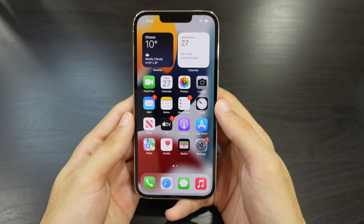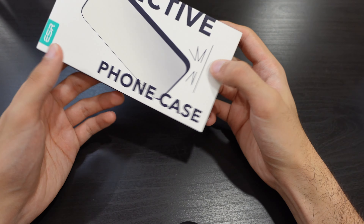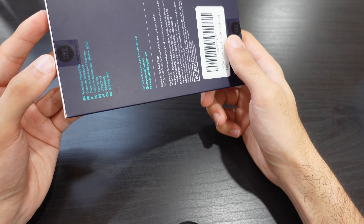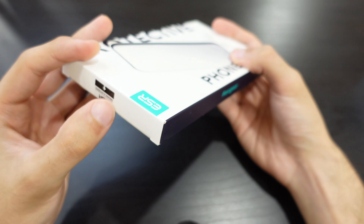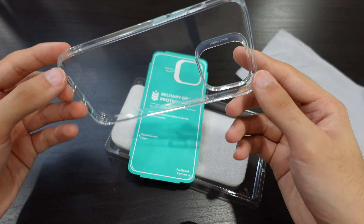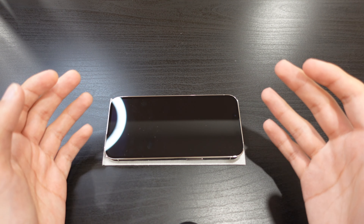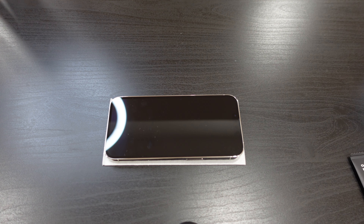Now that we have the phone set up, let's check the case. I also bought this protective phone case. Let's unbox it real quick — this is the phone case I got. Before putting on the case, I really want to put on the screen protector first. So let's put on the screen protector now.